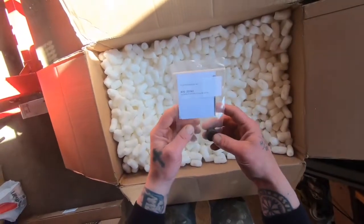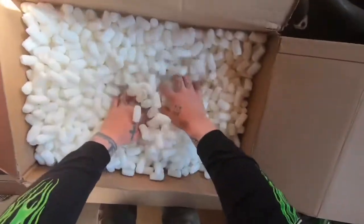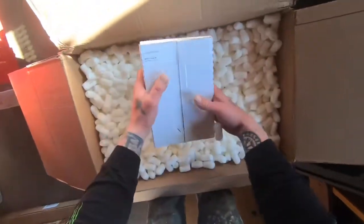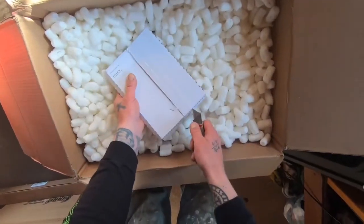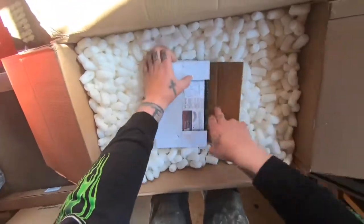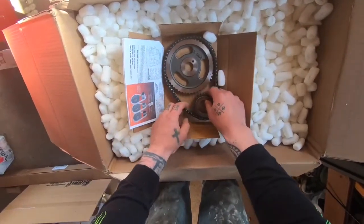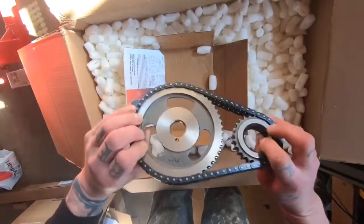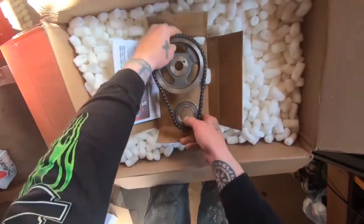The distributor shaft collar — this is to eliminate play in the distributor shaft or the gear. And we got a timing chain set. This comes with the kit. Nice.